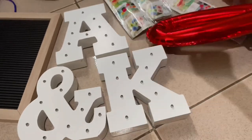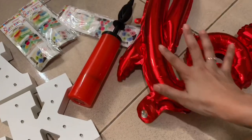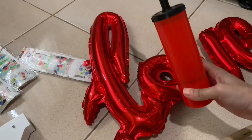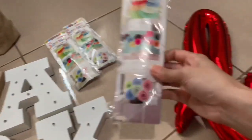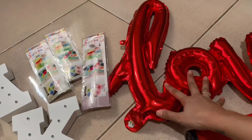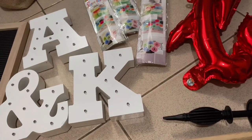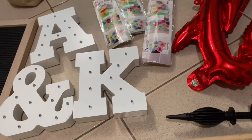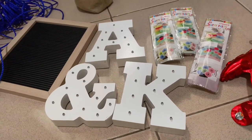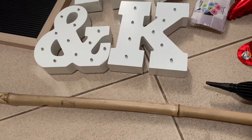The only thing I bought new is this 'love' decoration for about 100 pesos. I'm also using something for 50 pesos and some decorations at 50 pesos each, so basically just 100 pesos plus. For the fabric, I didn't buy anything — I'll just be using our blanket since this is a one-time thing.